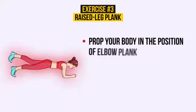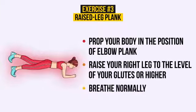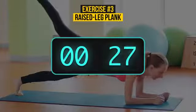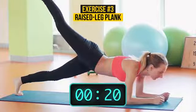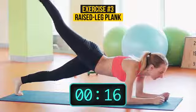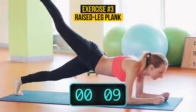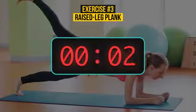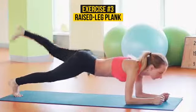Raised Leg Plank. Prop your body in the position of elbow plank. Raise your right leg to the level of your glutes or higher. Breathe normally. Breathe normally because your muscles will need to receive oxygen. If you hold your breath, your blood and abdominal pressure can increase significantly and have harmful effects on your body. 3, 2, 1. Now put your right foot on the floor and raise the left leg to the level of your glutes. That's right. Hold on.